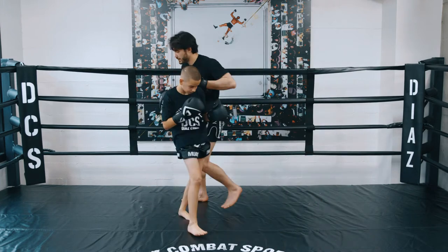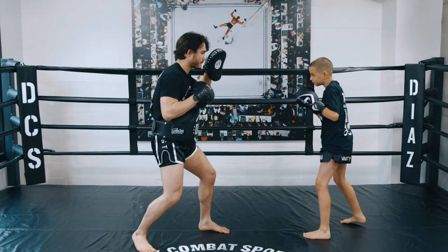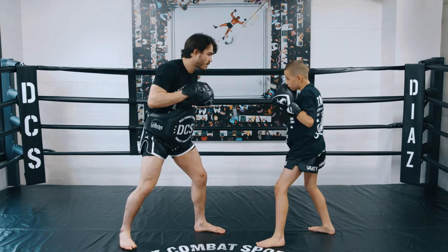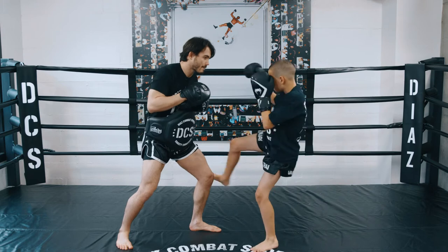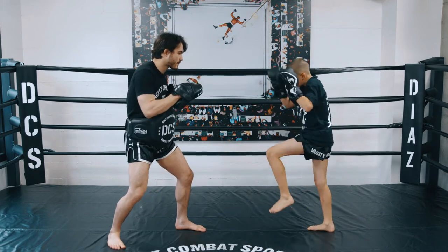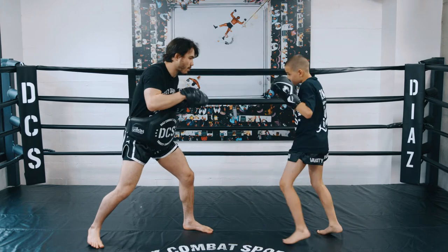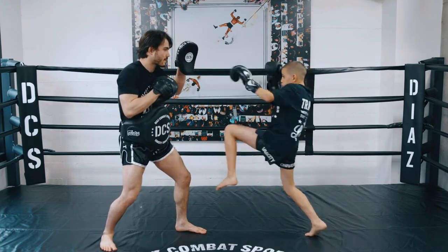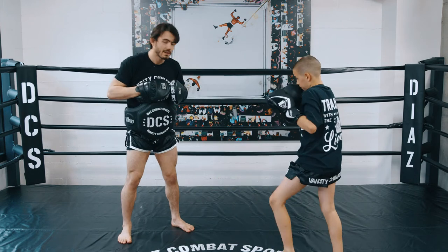From the other angle: we've got cobra, cobra punch, cobra kick, cobra knee, double cobra knee, cobra fly, and then cobra fake. That's our cobra series.